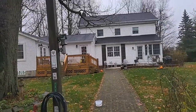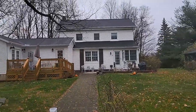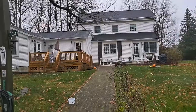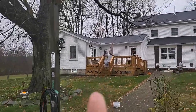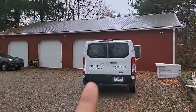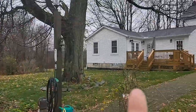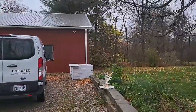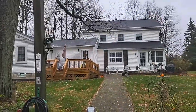Hey guys, just finishing up a job. We had a client ask us to first take care of Wi-Fi coverage through their house — coverage was very poor in certain areas. That's the main space right there, and that's an add-on addition there. But more so they wanted Wi-Fi in their garage barn, as you can see, detached from the house. I'll get some video and show you what we did.